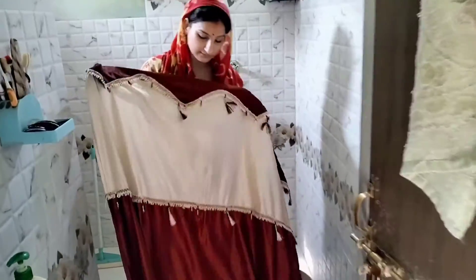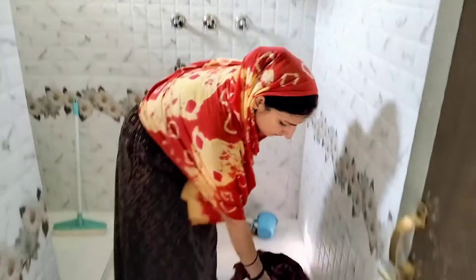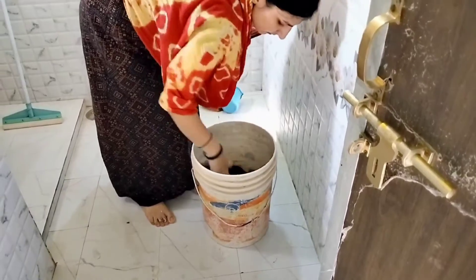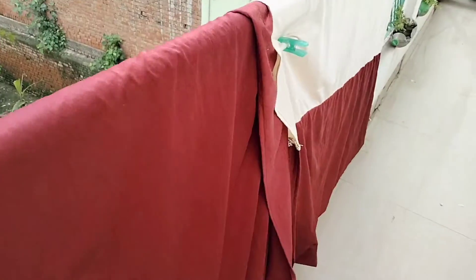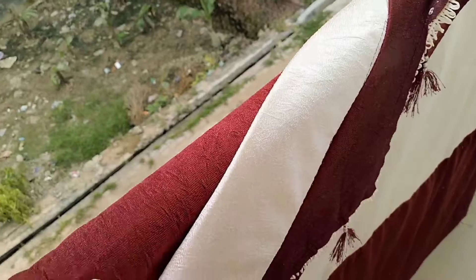You can scrub the curtains with a brush, or if you don't want to use a brush right away, you can leave them to soak overnight and then wash them by hand.